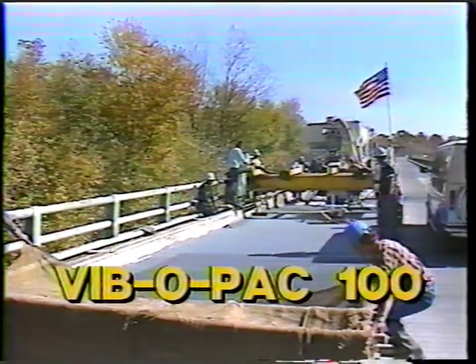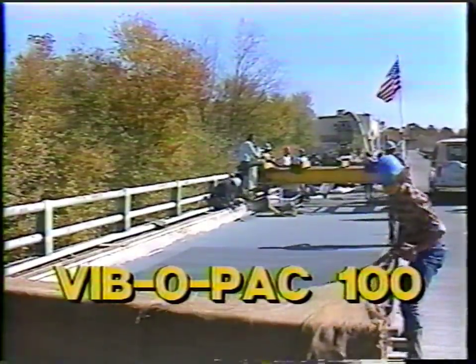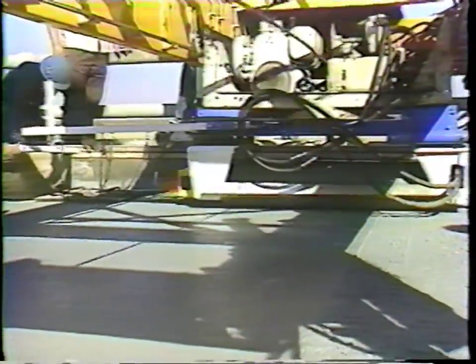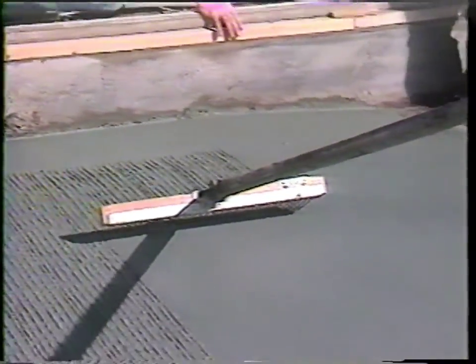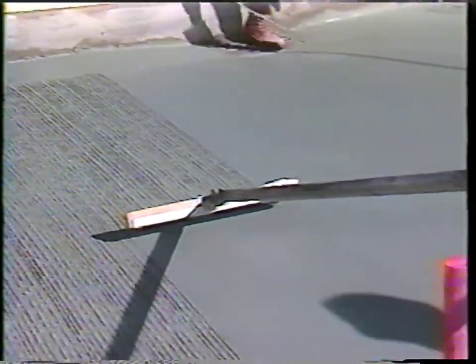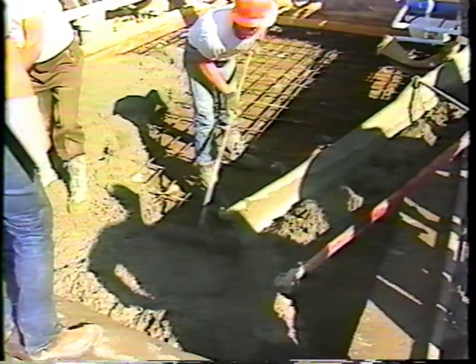That's productivity. That's the VivoPak 100. The system is simple, effective, and cost-efficient. The VivoPak 100 vibratory drum has created a surface so tightly bound, all that's needed is the tining of grooves in the surface. And the denser surface means increased wearability and no callbacks — less dollars wasted.